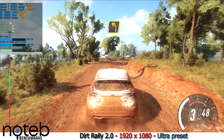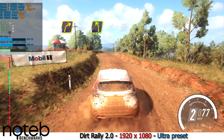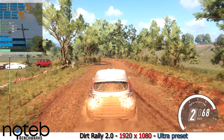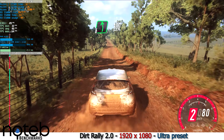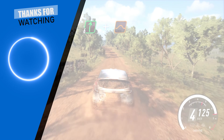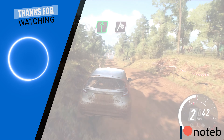Into three left, into three right over a crest. Into four left, opens 50. Six left over a crest, 120. Six left, 100. Flat right over a big crest and jump. 50. Flat crest, 80. Six right over a finish. All done.